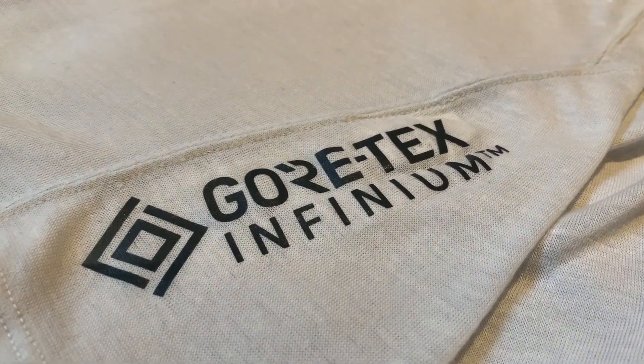Hi people, it's Kieran from The Run Testers here, and I'm here to talk to you about a brand new t-shirt. It's a very, very clever t-shirt from Under Armour. It's called the Breeze T and it features Gore-Tex Infinium.